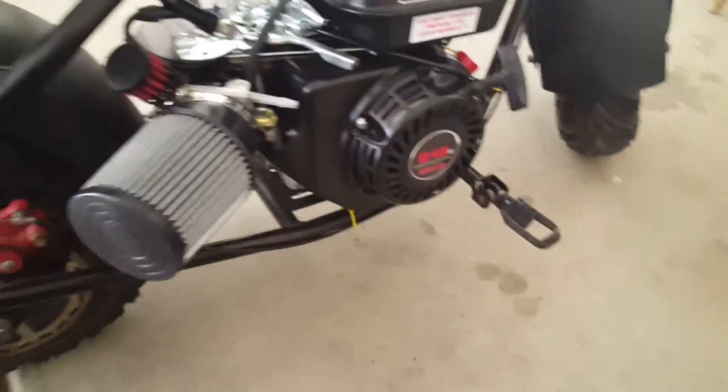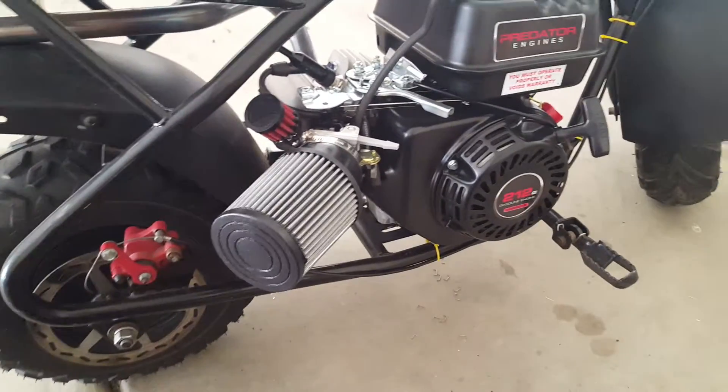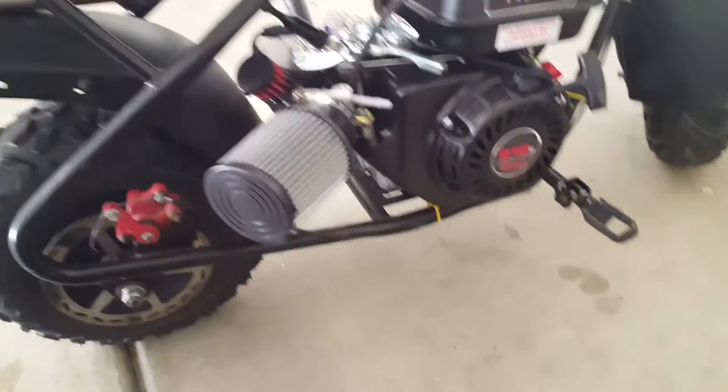I had to get a new back tire — it's an off-road version — and then I bought this performance air filter with a breather, and I bought new main jets. I bought .36 ones.